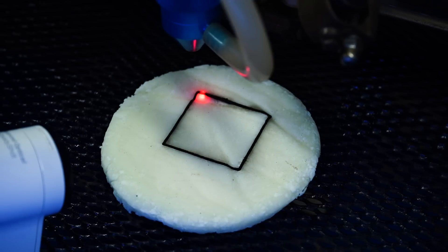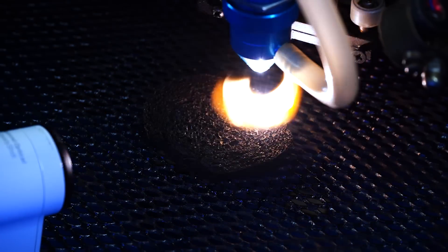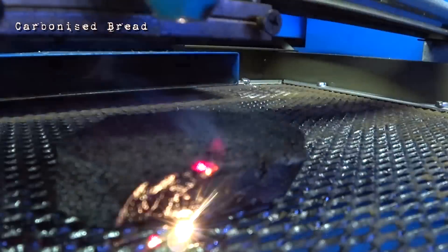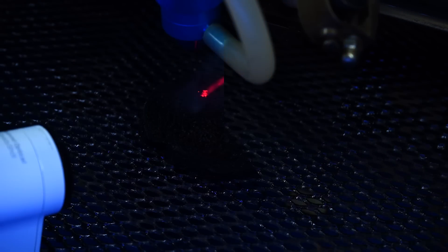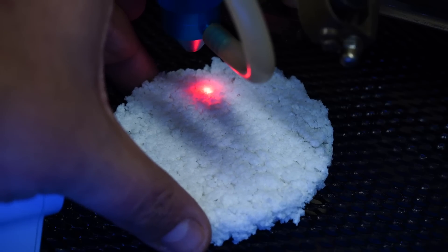I wish you could smell this — it smells like burning plastic. It really does not smell like food or burning bread or toast, which is what I thought it would be because it is basically cornstarch and baking soda, but it smells more like burning a PCB or something. Let's move on to the next one, which will be our burnt toast, our carbon foam material.